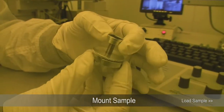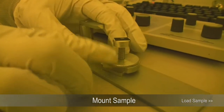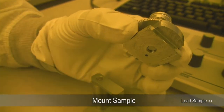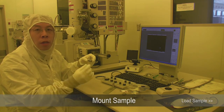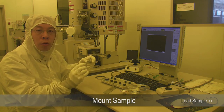So you loosen this set screw and then turn it back up counterclockwise — it will be very stable because it doesn't stick out. If you have a very thick sample, we have some shorter poles and you can make a special request to have those shorter poles for your thicker sample.